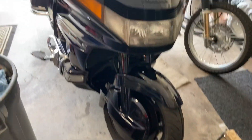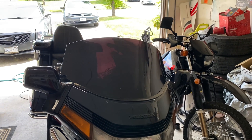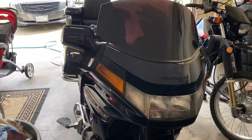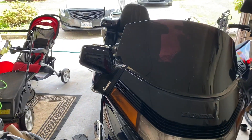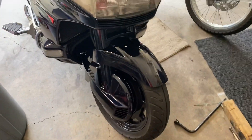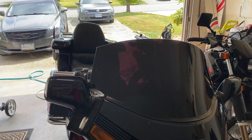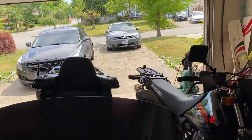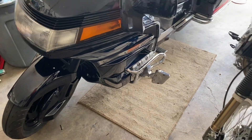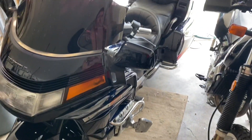A couple updates for those guys that have been following this build: I added a slip-streamer windshield and it was too big when I got it so I had to cut it down and tint it up. Trouble finding parts for these bikes, but I basically make what I can't find. There's a lot of bugs on the bike — I'm gonna wash the bike up after this video and I'm gonna do a riding video with the sound because it just sounds like a Ferrari with straight pipes.